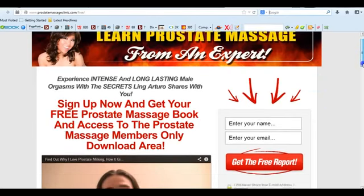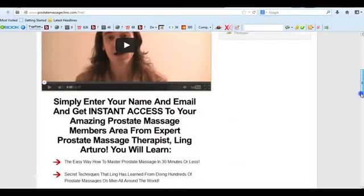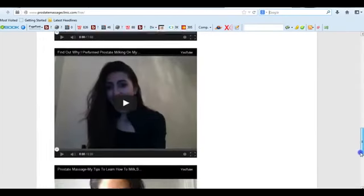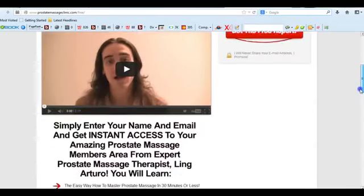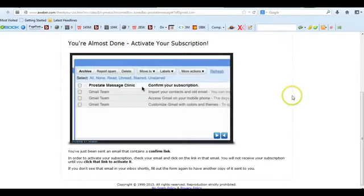As you can see here, you'll also have access to the members-only page. You'll see there's a bunch of information about what you're going to receive, a whole bunch of video reviews about people that have learned prostate massage from Ling Arturo. All you have to do is, on this side of the page, enter your name. Once you've entered all of that, you can click on your free report and you'll come to a screen just like this.